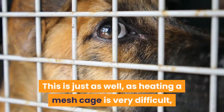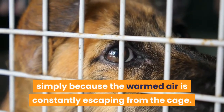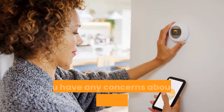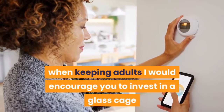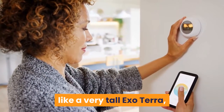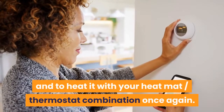Heating a mesh cage is very difficult, simply because the warmed air is constantly escaping from the cage. If you have any concerns about the temperature in your home when keeping adults, I would encourage you to invest in a glass cage like a very tall Exo Terra, and to heat it with your heat mat and thermostat combination once again.